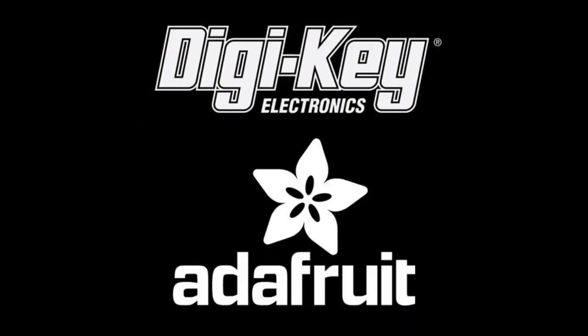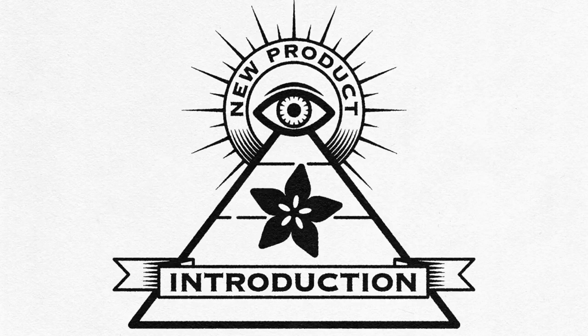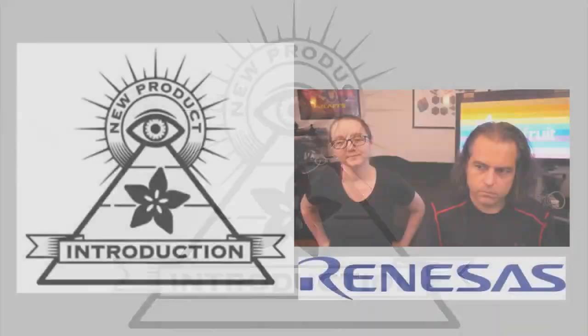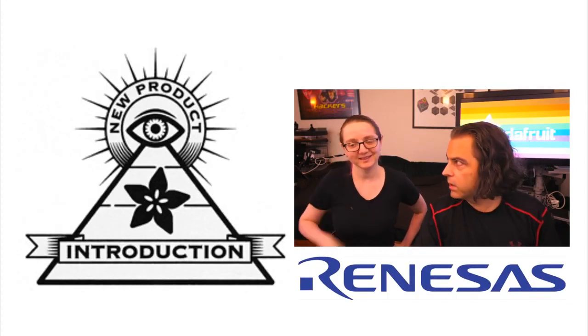Digi-Key and Adafruit bring you Eye on MPI. It's Eye on MPI time — I got my eye on this MPI.